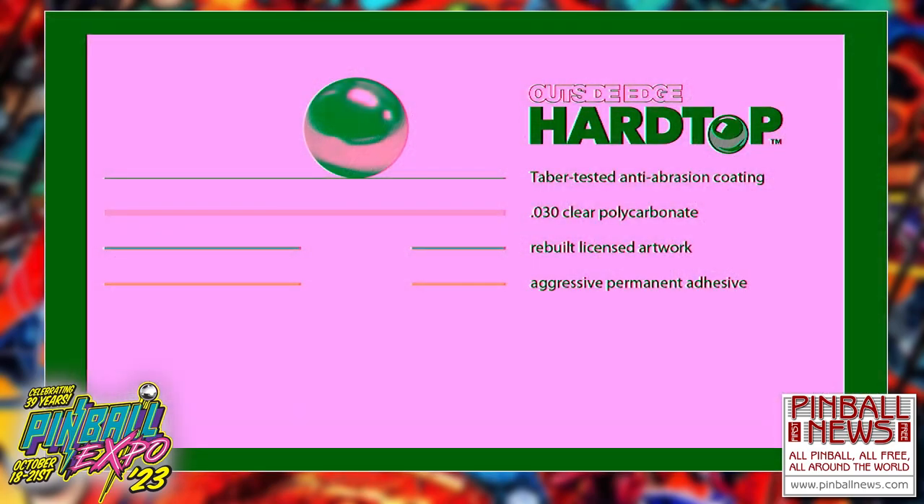What we needed to do next was come up with a coating. I had worked with coatings in the past for abrasion resistance. We came up with the hardest coating we could, had some material coated, sent it to Europe, had some Tabor testing done, and compared it to modern playfields. Our hard coat is much harder than the playfields being produced today, which is a good thing. The next layer down from our 30-thou clear polycarbonate was our rebuilt licensed artwork.